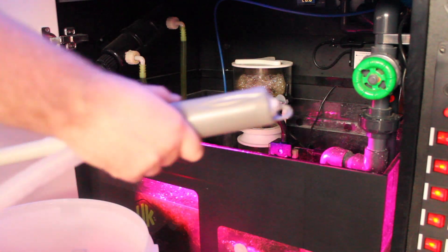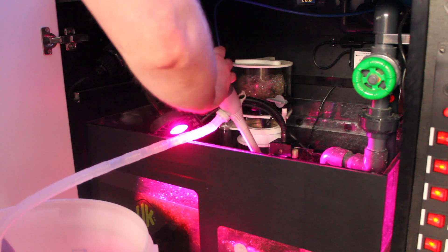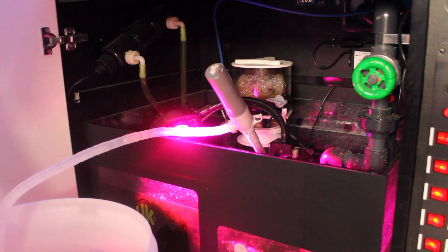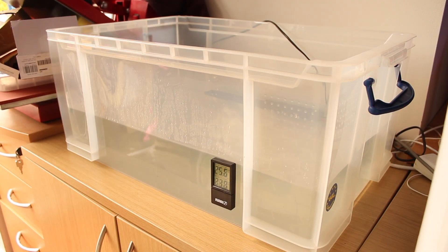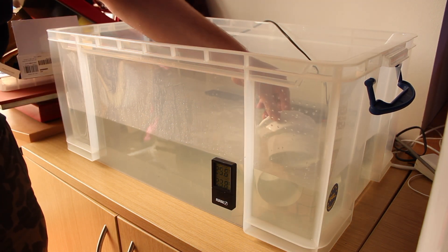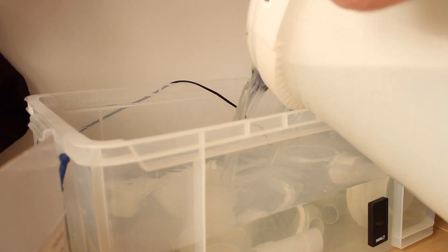To get the quarantine started, I did a standard 25-litre water change on my display tank, and the 25 litres taken out of the sump went straight into the Really Useful box. I did the same again to make up 50 litres total. The reason I went with 50 litres was so it would be easier to work out the Cupramine levels.